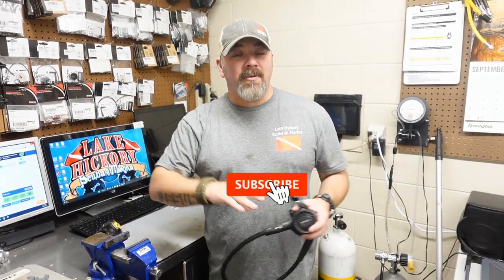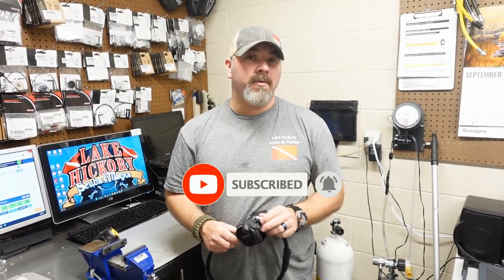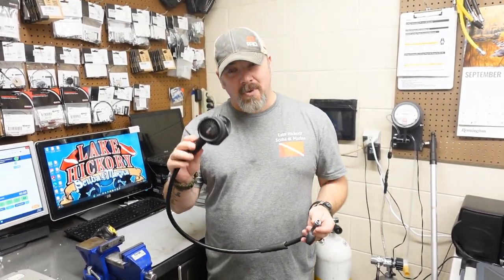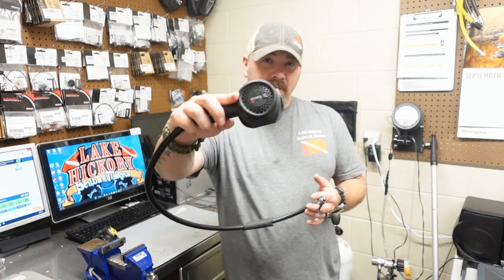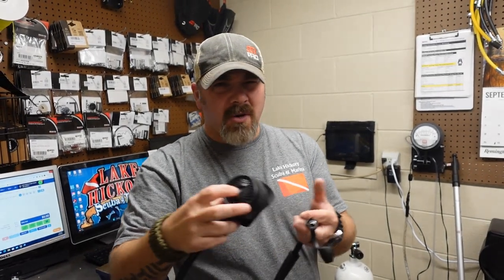What's up guys, it's Brian again from Lake Icarus Goodman Marina. If you're new to our channel, do me a huge favor — hit that subscribe button right here and ding that little bell as well, so you'll be notified every time we upload new content. Now I've got a customer's rig set here, and if you look closely you'll notice that the front of the face plate has just deteriorated — it had too much force pressed on it or too much weight, and eventually it just broke through.